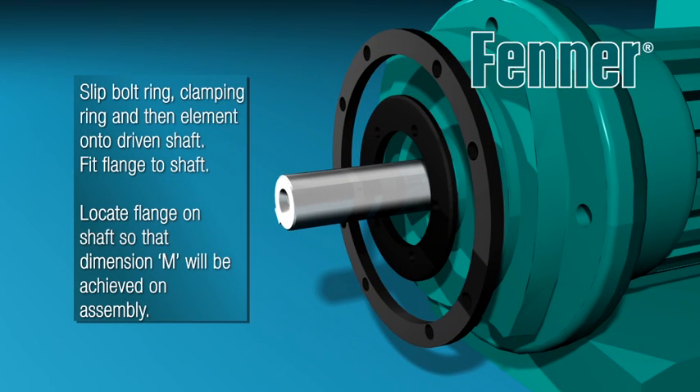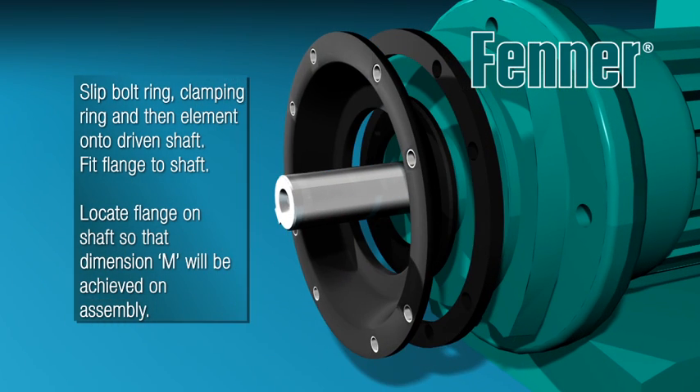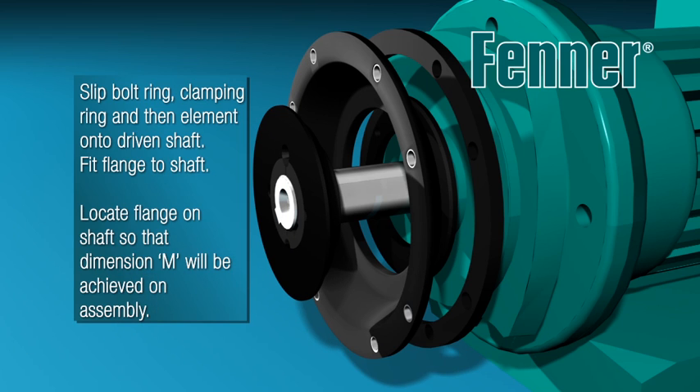Loosely place the bush into the taper bore of the driven flange, taking care to align the half holes correctly. Specific details of this procedure can be viewed on the Fener taper lock bush installation video.